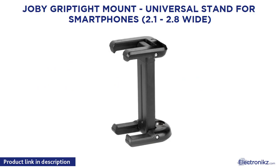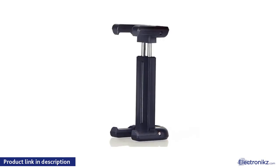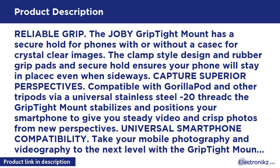Joby Grip Tight Mount, Universal Stand for Smartphones. Width range: 2.1 to 2.8 inches wide. Reliable Grip: The Joby Grip Tight Mount has a secure hold for phones with or without a case for crystal clear images.